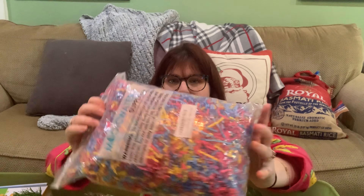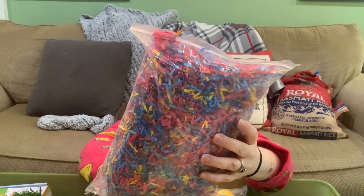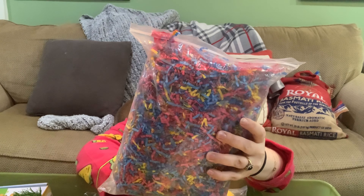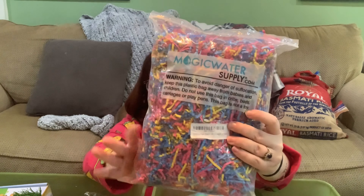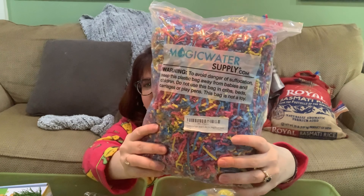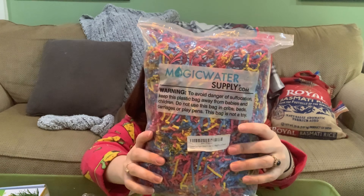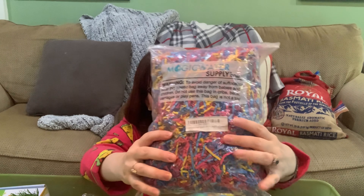Let's dive in. I already showed you guys my egg carton sensory bin, but I use this for a lot of other stuff as well. This is crinkle cut shredded paper from Magic Water Supply on Amazon. You can also use Easter basket paper — it's a really good filler. It's really fun to tear apart, you can hide items in it, or just put it in a bin. It's a nice, fun texture.